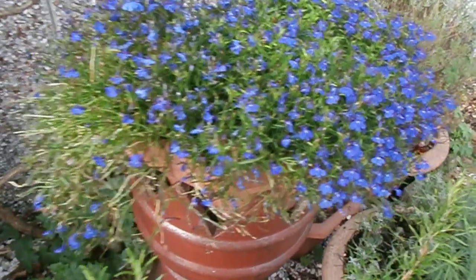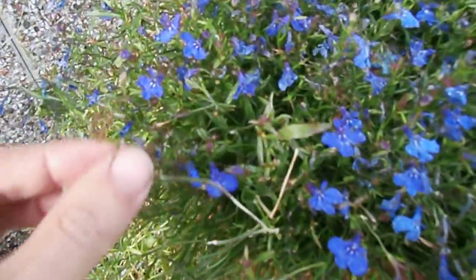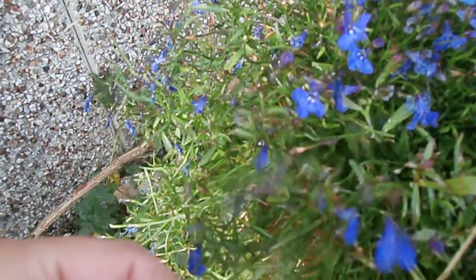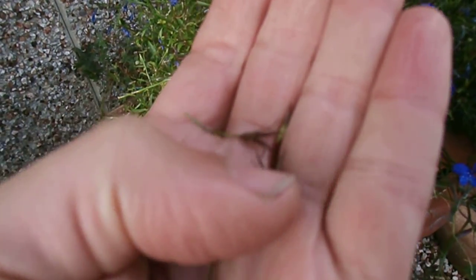It's early September and now's the time you should be able to collect a few seeds of the Lobelia plant. If you look here, they're not completely dry these, but you can collect these, put them in the airing cupboard, and in about two days just gently break them apart and all the little seeds will come out.